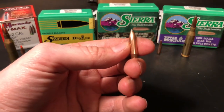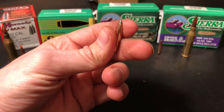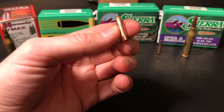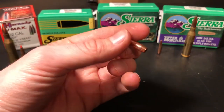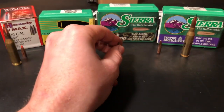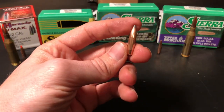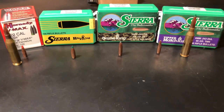This bullet has a boat tail and a soft point with an exposed lead tip up front. Sierra calls this their Spitzer Boat Tail — 'Game King' means it has the boat tail. Some bullets are flat-based, which seals up against the bore a little better to create a tighter seal for the gases to push the bullet out faster. This is the bullet I've chosen for this series; it's about as heavy a bullet as I'll be able to shoot, and it's pretty heavy for its length.